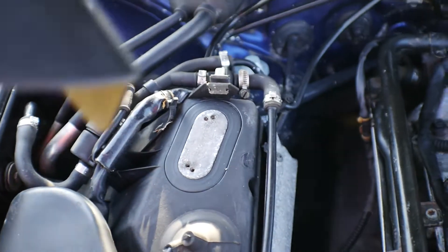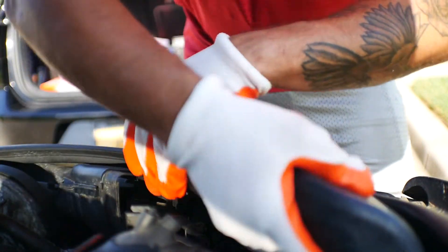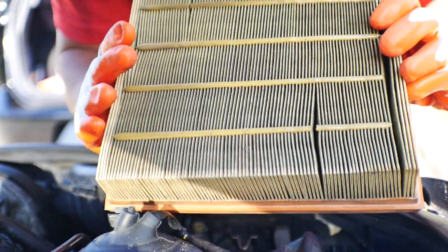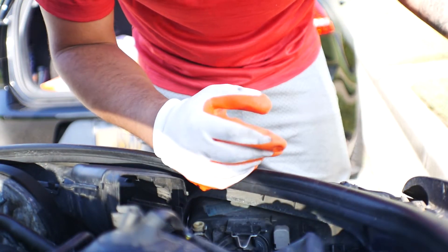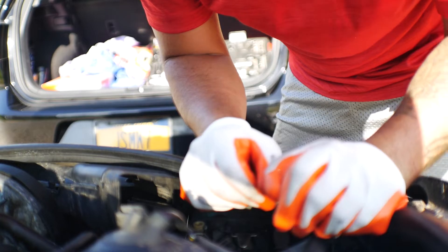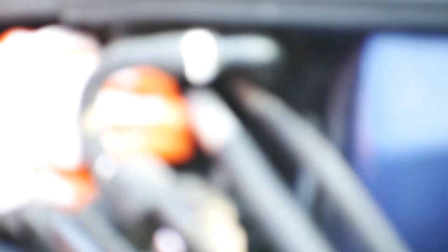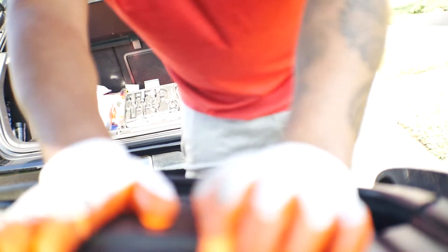Now let's take this off and get to the air filter which is in this box. Gotta pop this whole cover off. This thing has a few clips right here and then it should pretty much just slide open. That, my friends, is a terrible looking filter - completely clogged, filled with all kinds of stuff. I wonder when was the last time anyone ever changed this. And look at that - it's ripped. Let's grab the new one, slap it on. These two clips here need to go back where they're supposed to be. Get this cover back on and we're all set.